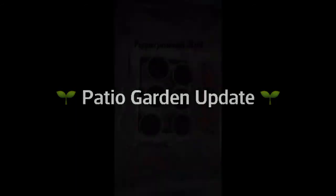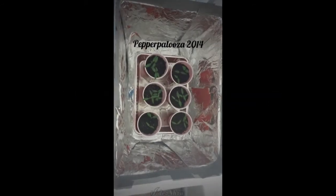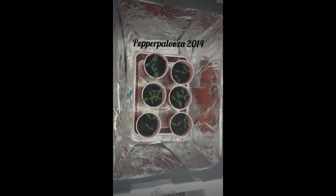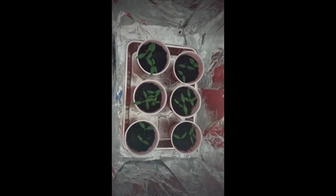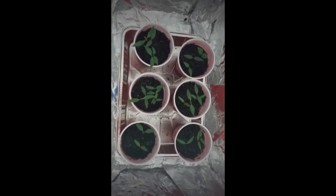Well hello neighbor, back so soon? Have you come to get an update on our sprouts? Welcome to episode number three of P4. I'm Amber, and behind the camera is Jason. Come on in! Amber and I are so glad you're able to stop by and see our exciting seedling progress. What a difference a week makes — welcome to Pepperpalooza 2014!